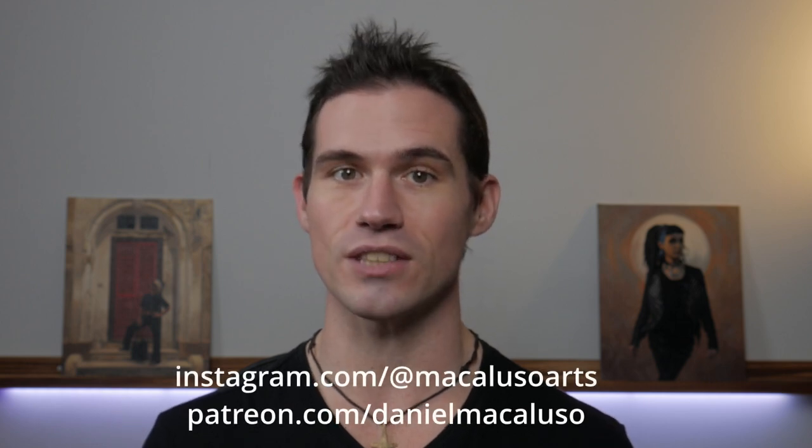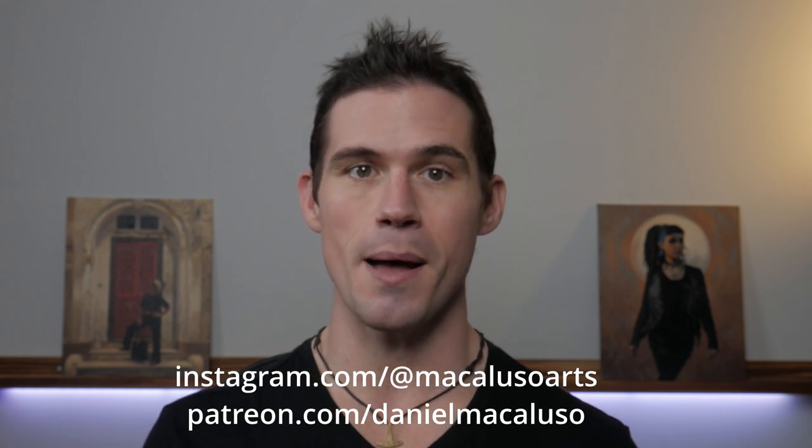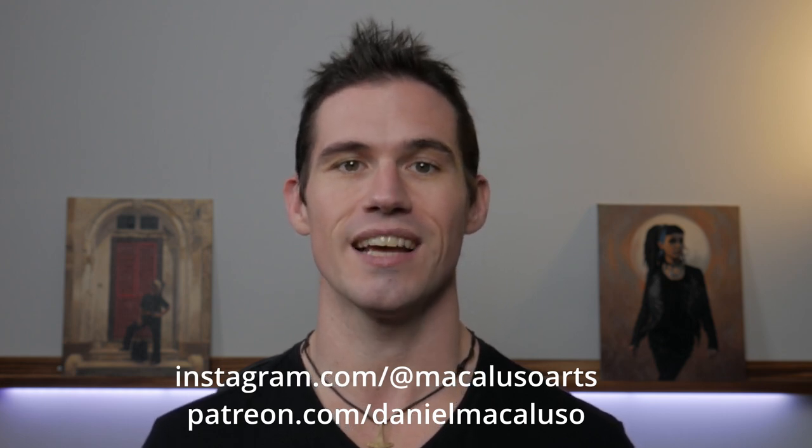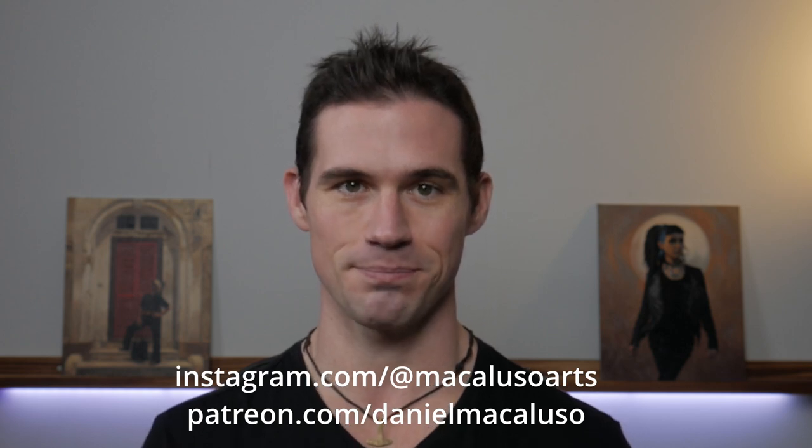I hope you enjoyed the video today and got some useful advice on painting the clothed figure. If you did, please like the video and subscribe to the channel for more content like this. Down below you'll find links to my Instagram, Patreon for exclusive content, and my website. Thank you so much everyone, and I'll see you again soon.